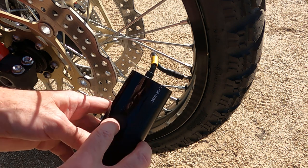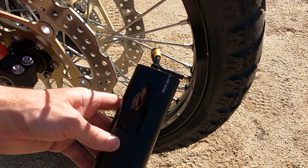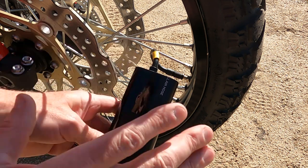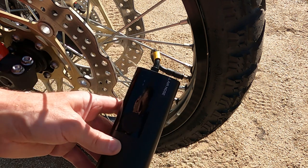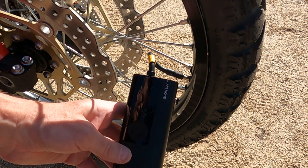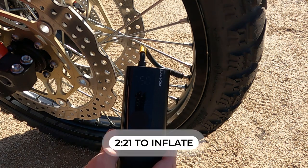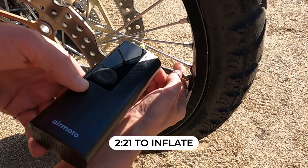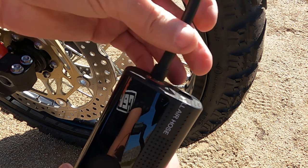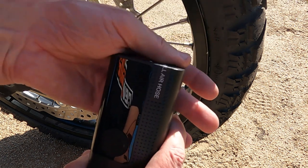Now I'm going to air it back up and let's see how long it takes. It'll actually automatically stop at whatever pressure you have set. You don't have to stop it manually — you can, but if you just let it run, you can set it down or walk away. It's already up to 12.5, 13 — and she stops automatically. Just unscrew the valve stem, unscrew the hose from the pump, stick it back in, and you're done.